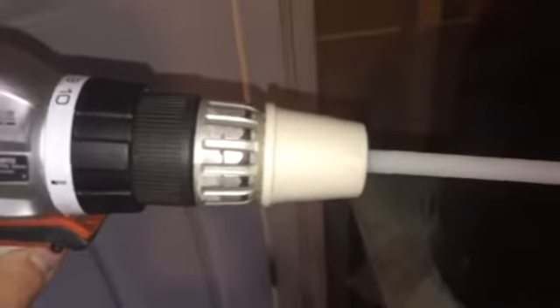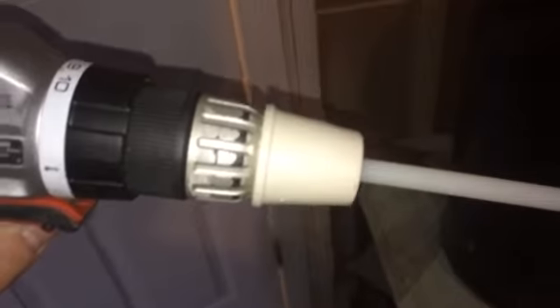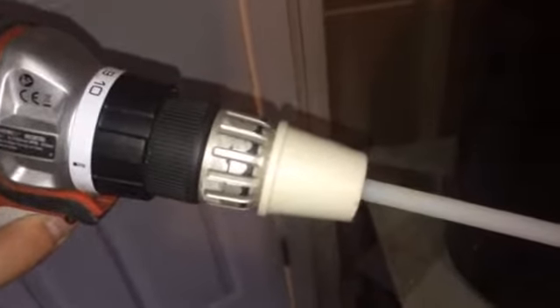I like that it has this piece here that blocks pretty much your screwdriver from dropping any sawdust or anything in. I tried to dust my screwdriver off a little bit. And all it does is it screws right in here.